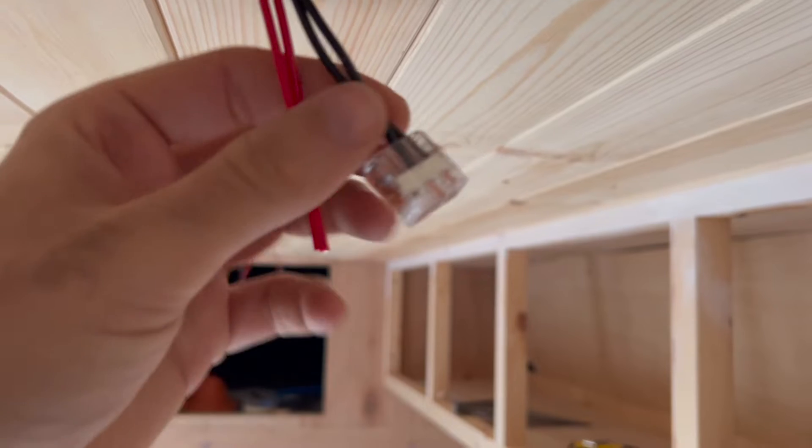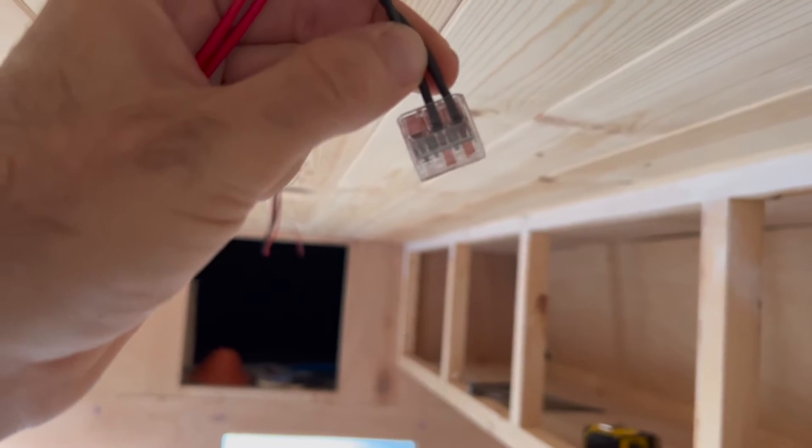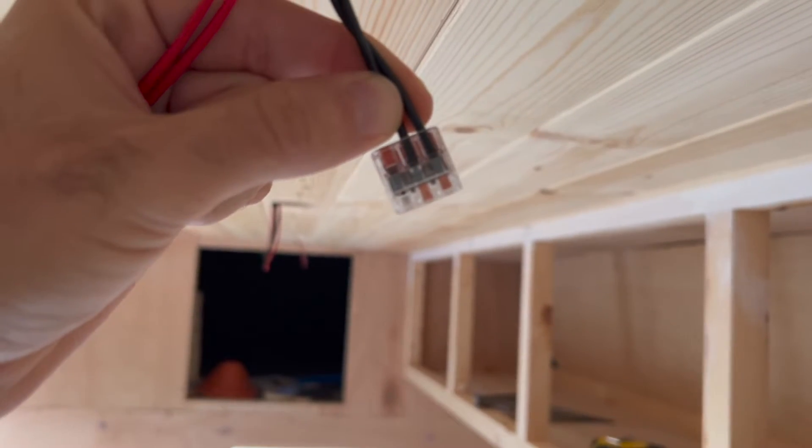So we've got obviously three earths going in there — you've got your one coming into this light, that one will be going off to the next light, and then we'll have the one going to the actual light itself.